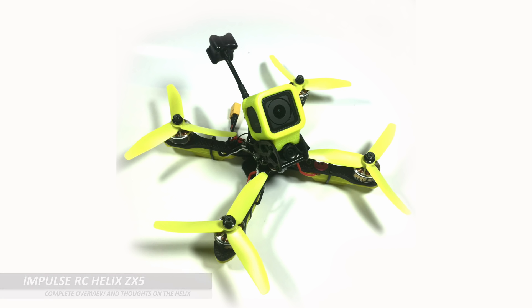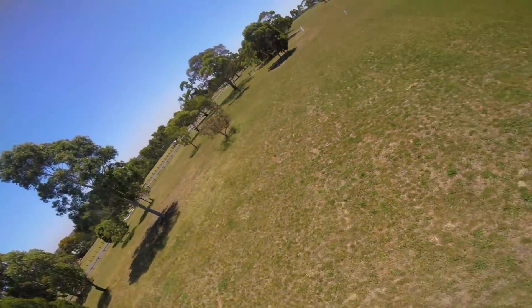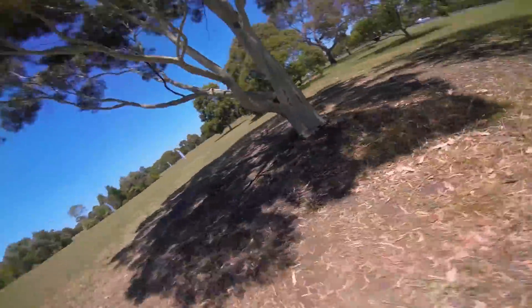Before we run through the setup, one of the common questions we actually get on our YouTube channel is: who is this quad for? Is it an acro quad? Is it a race quad? Where does it sit? Because you seem to be using it for both. I see it as both a racer and an acro quad because it is very fast.